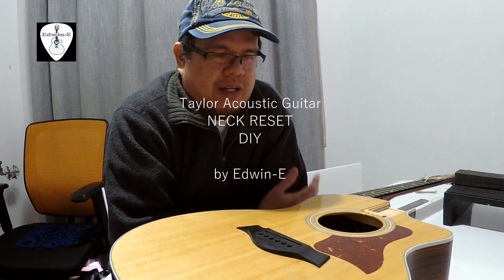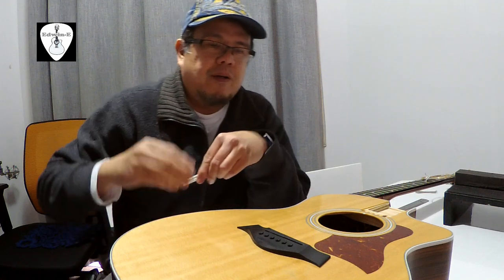Hi guys, Edwin here. Today I will be showing you how I do a neck reset on my Taylor guitar. This is my personal guitar and I am not a luthier or a guitar technician — this is just my hobby and I'm not an authorized repair person for Taylor. So if you want to fix your Taylor guitar, better send it to an authorized service center.